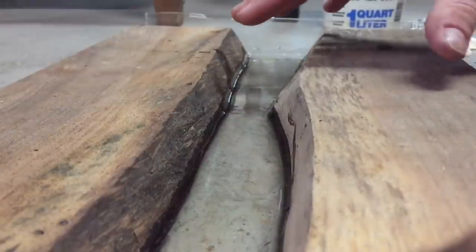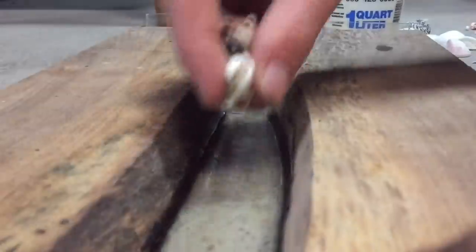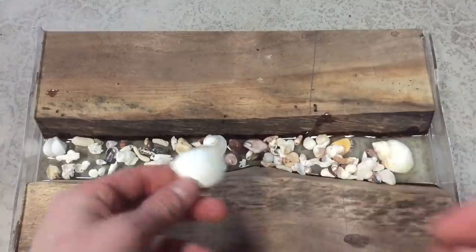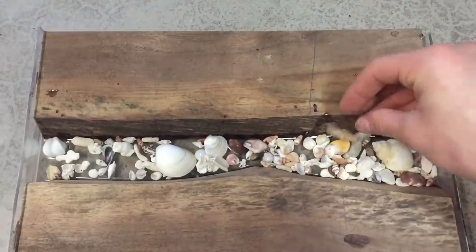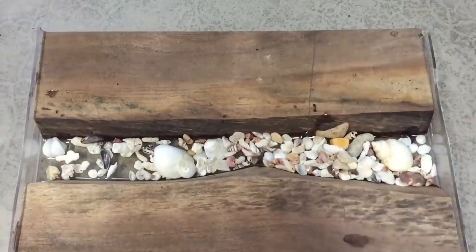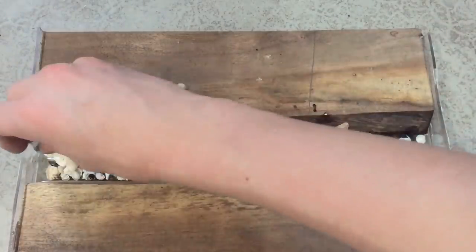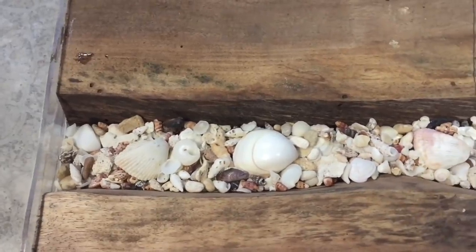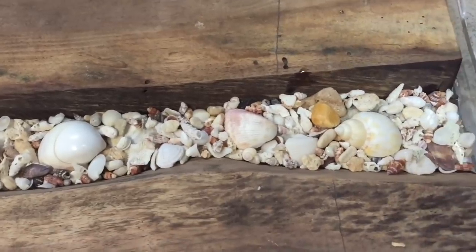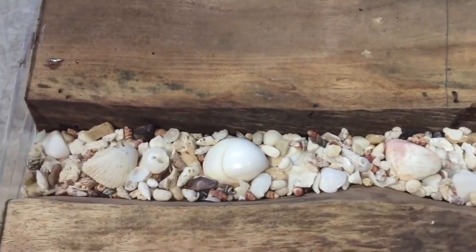Now I'm going to start laying all my shells in here in an orientation that looks good, and then I'll pour another coat of resin over that. I've got all my shells in there and we're going to pour some resin over those — probably not even going all the way over the top of them, but just enough resin to hold them in. Then we'll wait for that to dry and put a couple more coats.